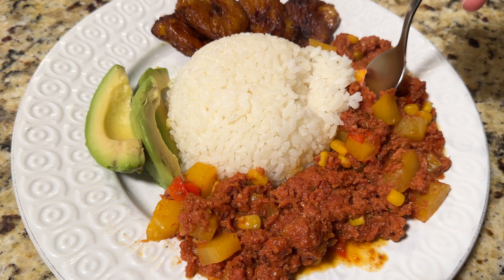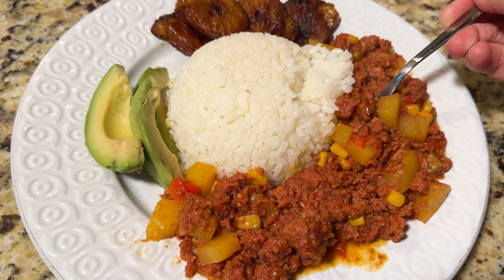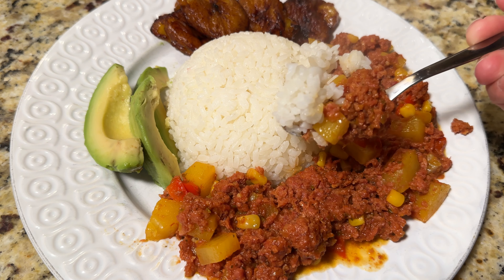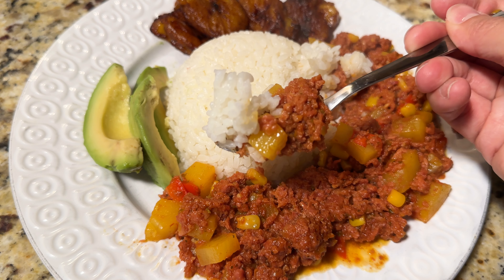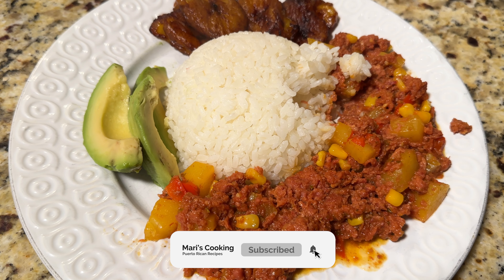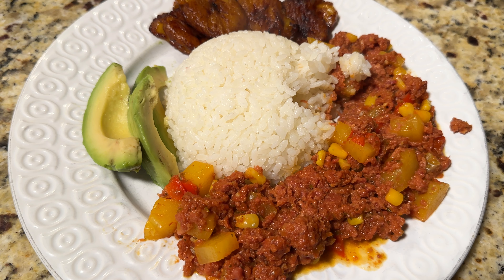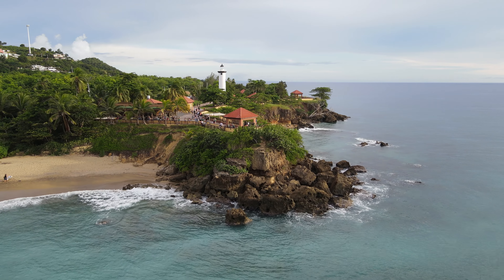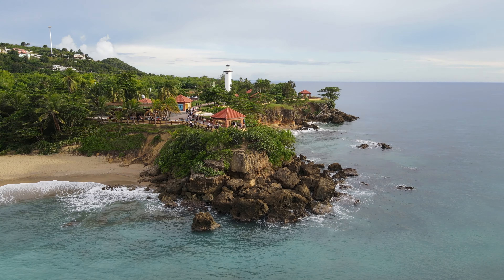I also ended up making some white rice and some sweet ripe plantains. If you made it to the end of this video, thank you so much — I truly appreciate your support. If you haven't already, please be sure to subscribe, give this video a thumbs up, it helps my channel a ton, and be sure to hit that notification bell. I'll see you guys next time.